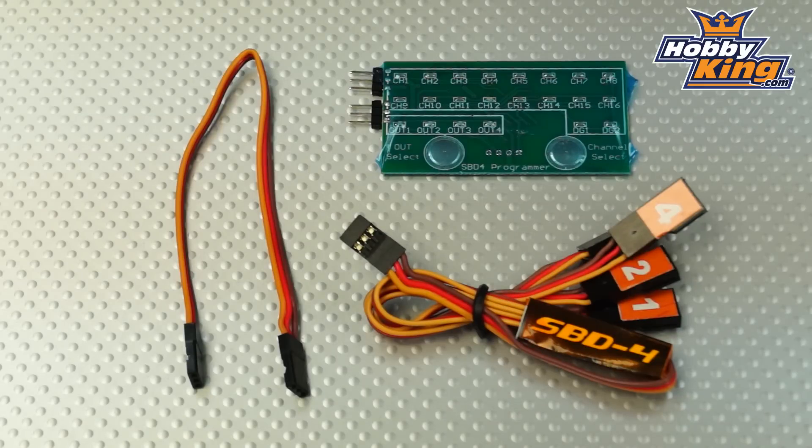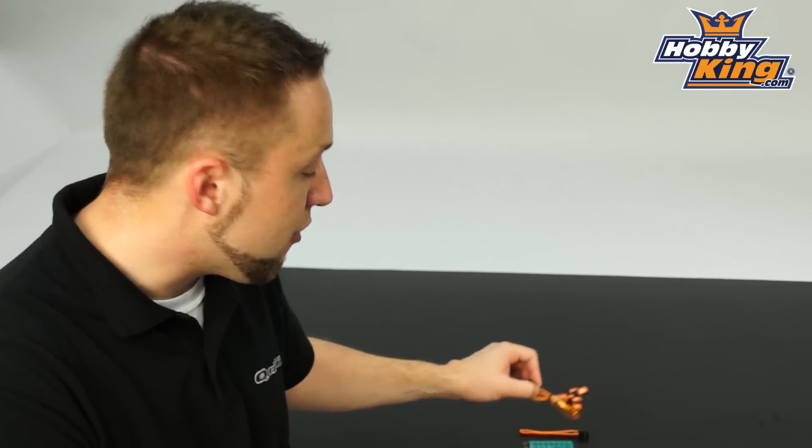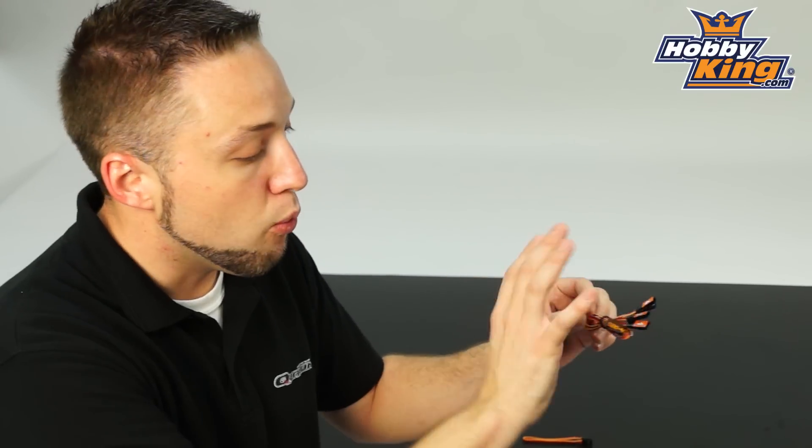It comes with everything you need here. This particular combo package comes with the programming card, the decoder and the interconnection lead. We also sell this decoder by itself without the program card. So if you buy this initial setup with the program card and you want an additional decoder, you can buy this separately.